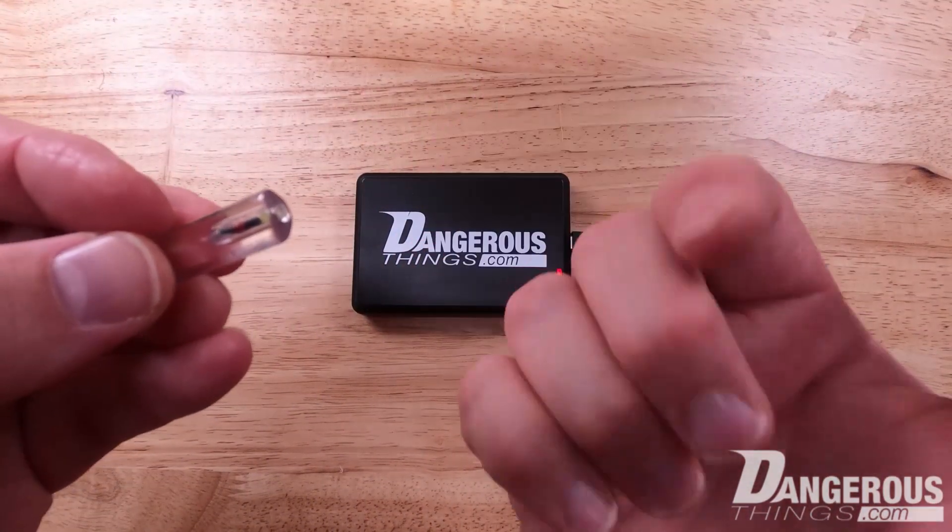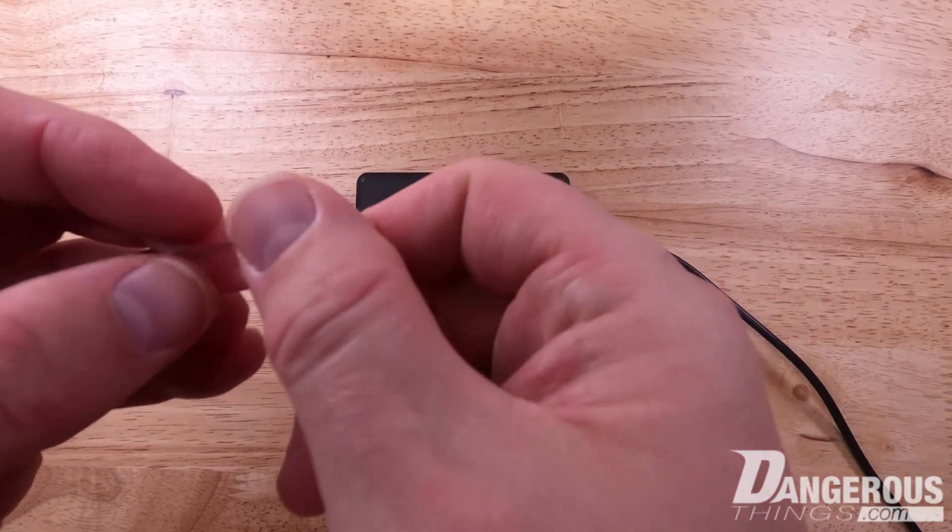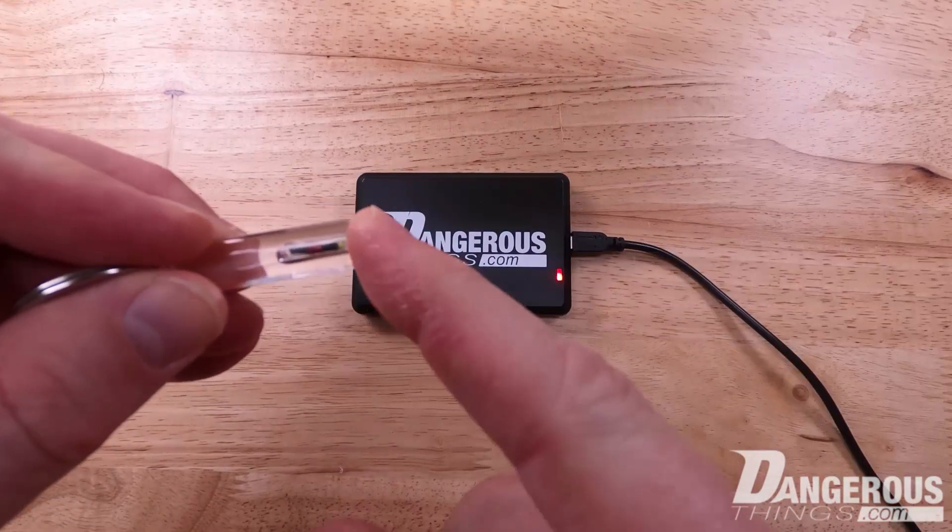This is the high frequency version of the keychain. We have two versions — one for low frequency and one for high frequency.